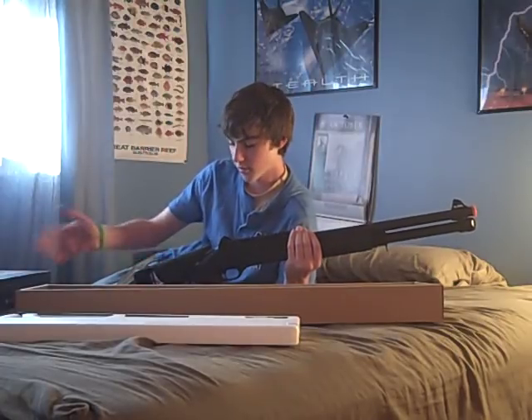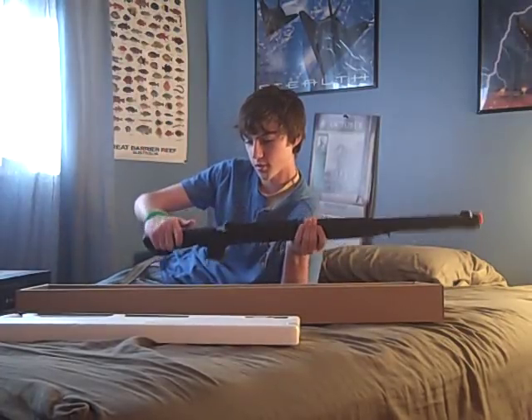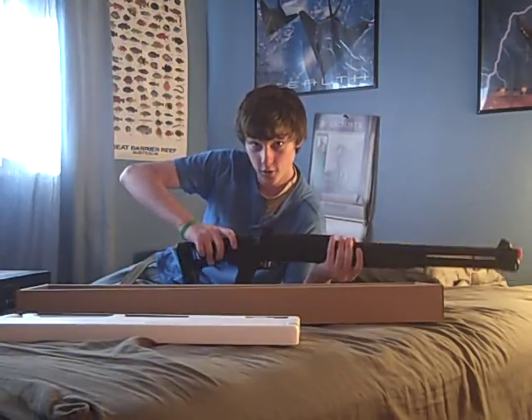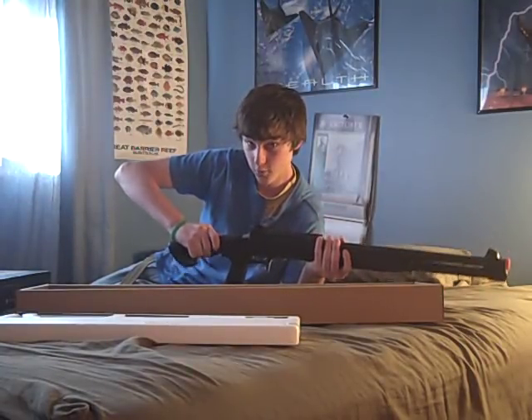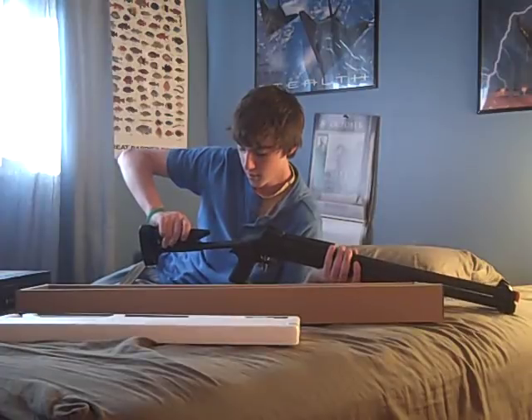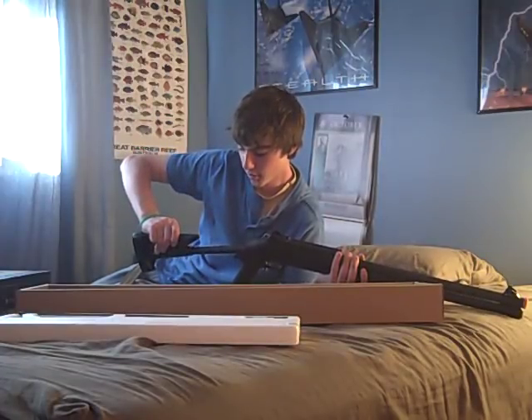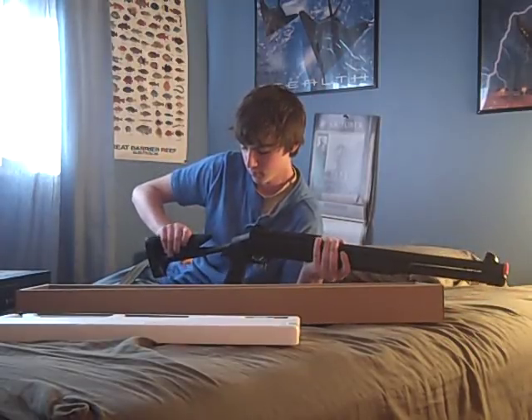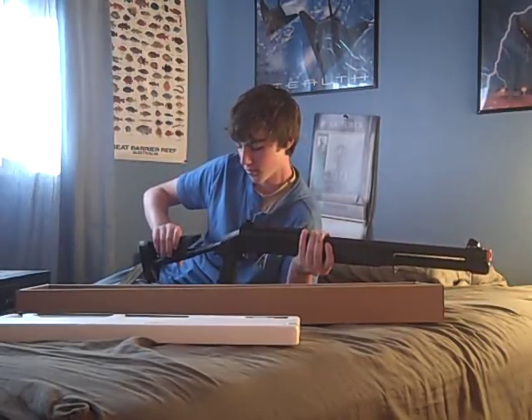It's a collapsible stock, and what you do to open it is you hit a little button over here, you turn it, and you just keep holding the button and pull it out. Be careful, because it will just slide off like that. But easy fix, pull it in, and it locks in place eventually.